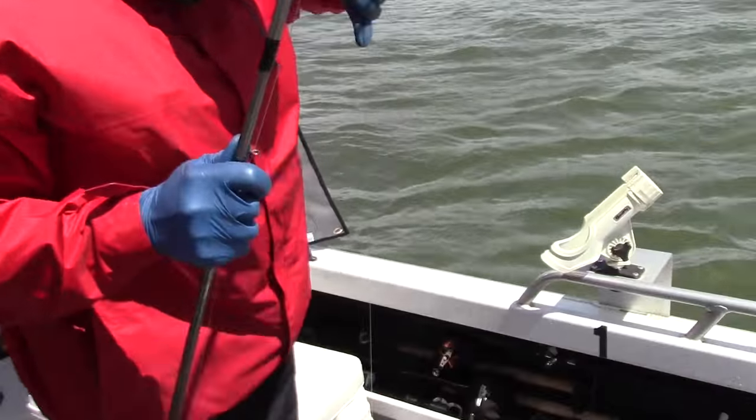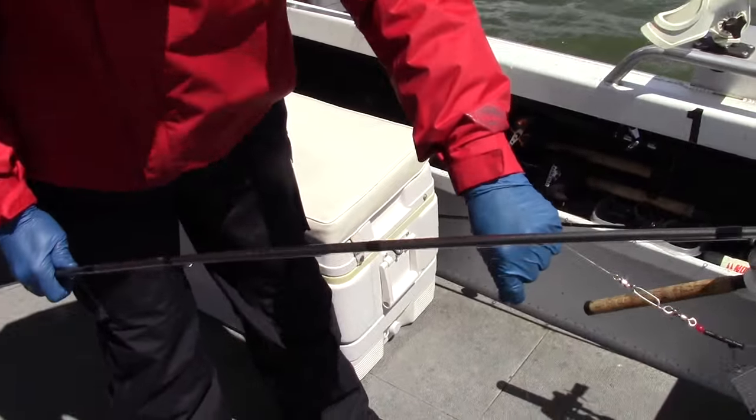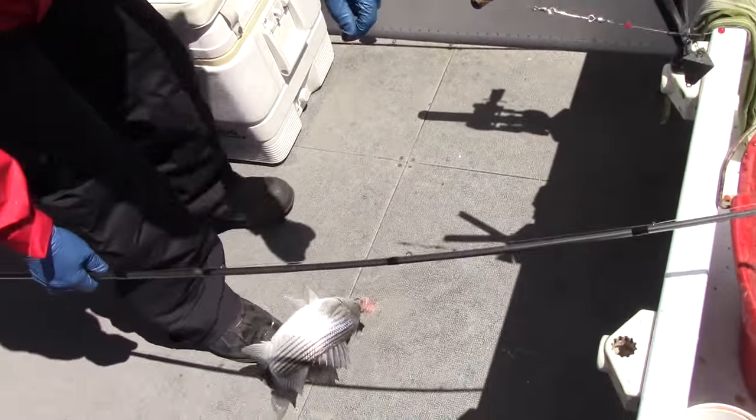We'll get back to the striper action in a bit, but before we do, let's learn how Jack rigs those chicken livers.